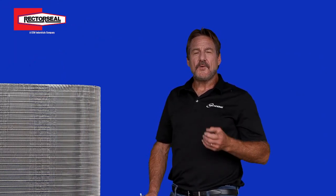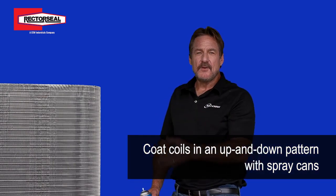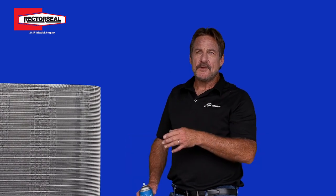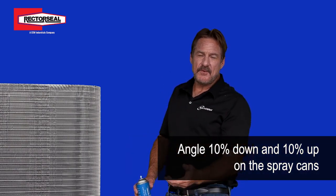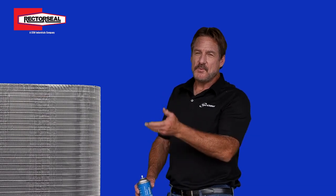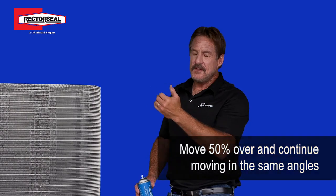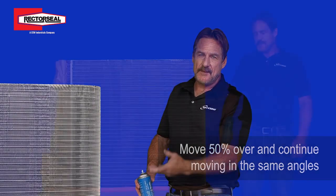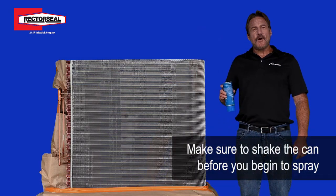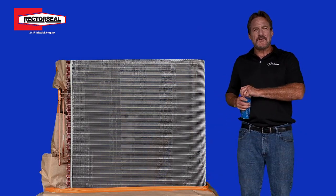How you coat the coils with the spray cans is you go in an up and down pattern. As you come down the coil, you angle about 10% down on the spray can, and as you come up, you angle about 10% up. Once you've done that pattern, you move over 50% with a 50% layover, and you move up and down at the same angle. You do want to shake up the can very well before you spray it.